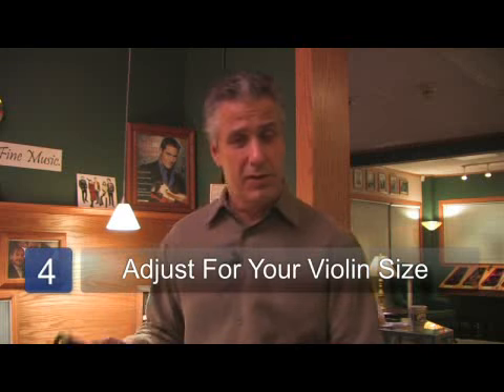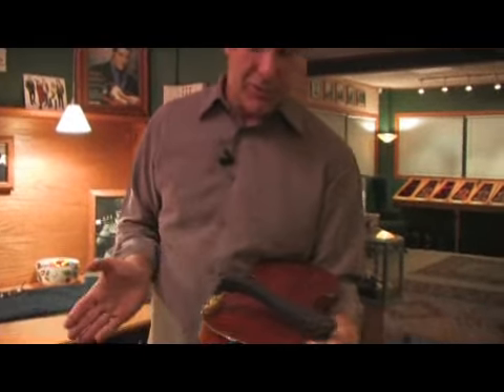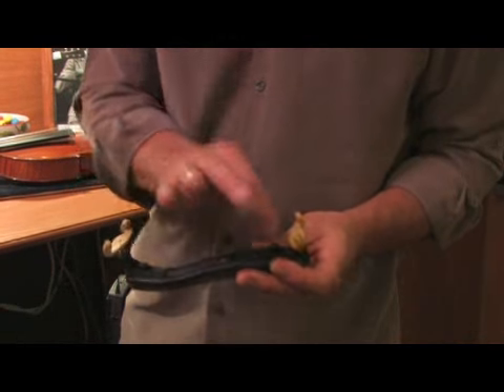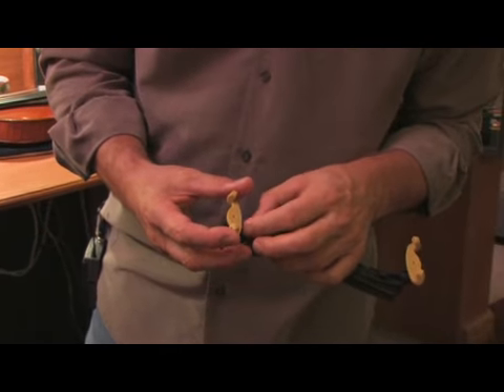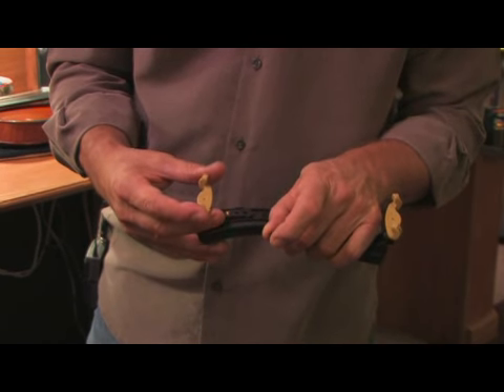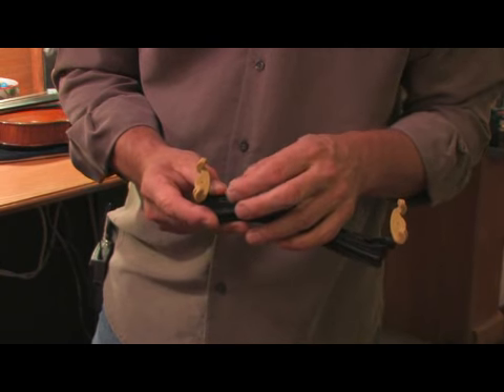For step four, we're going to talk about the shoulder rest that you buy or get from a friend that is not adjusted right for your instrument. Several different shoulder rests have different ways of adjusting the size. With this particular kind, this screws right off and there are several different holes. You can adjust it so it comes off, goes out one notch, and that's probably going to be perfect for this violin.